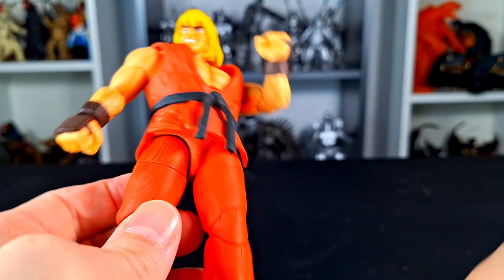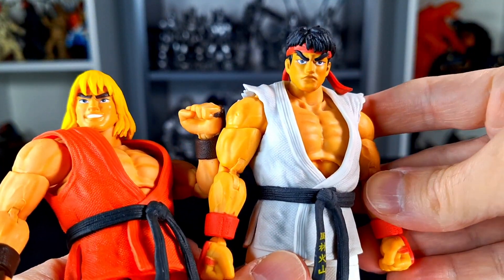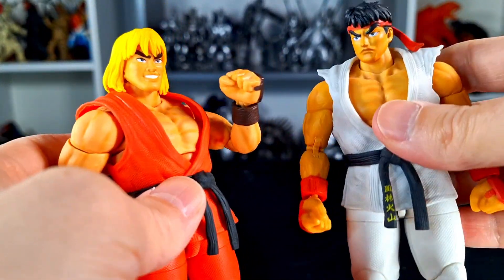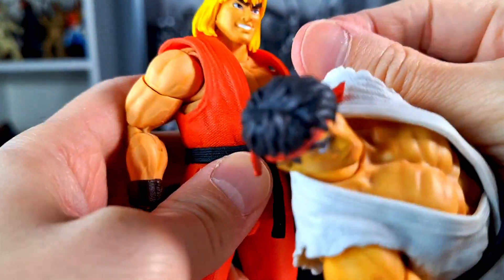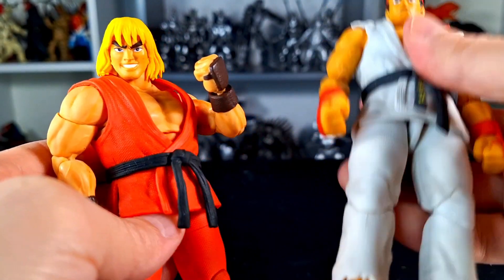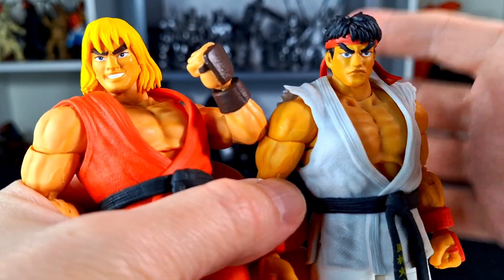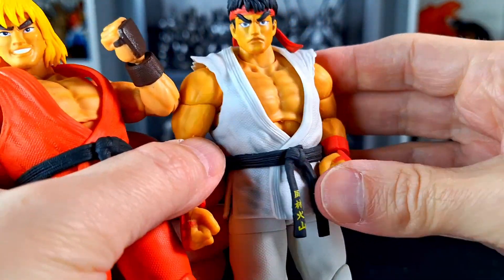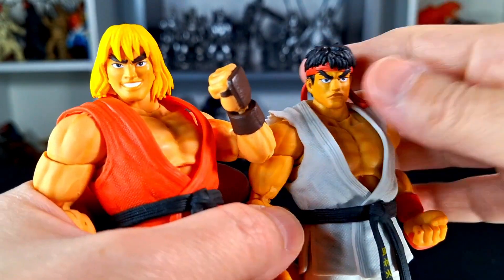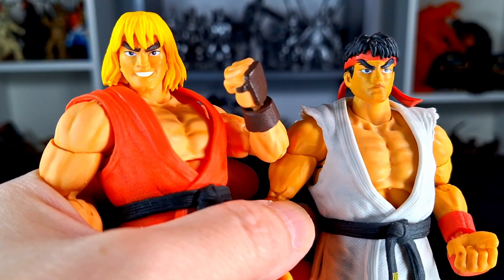I ended up liking Ken more, which is interesting since when Ryu first came out with Fei Long I skipped it because I wasn't sure about the line. I felt my Fei Long had slightly off head sculpts but otherwise it's a good figure. Chun-Li is still probably my favorite of the bunch. Dhalsim and Bison are showing up now and I've seen reviews, but I don't watch other people's reviews of things I'm planning to review myself. I do have them on pre-order so we'll be checking those out soon.